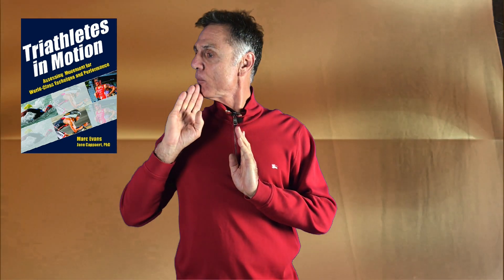Today we're going to talk about one of the key elements of swimming, and I refer to this as the headline. Essentially what you want is to have less separation between your chin and the sternum when you're breathing. What you want is to maintain more of a neutral spine and chin column throughout the stroke.